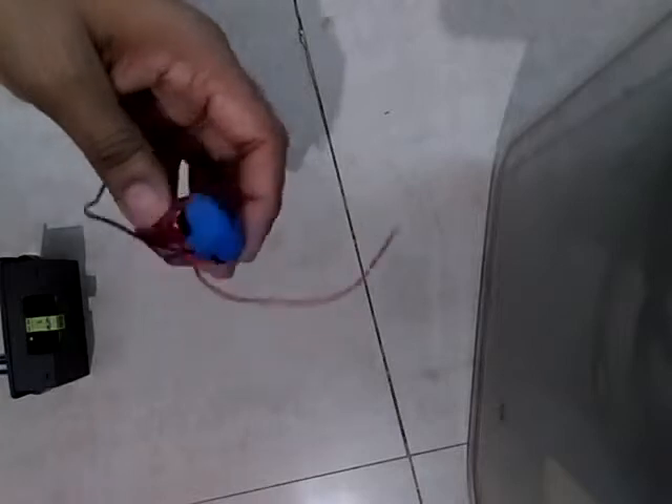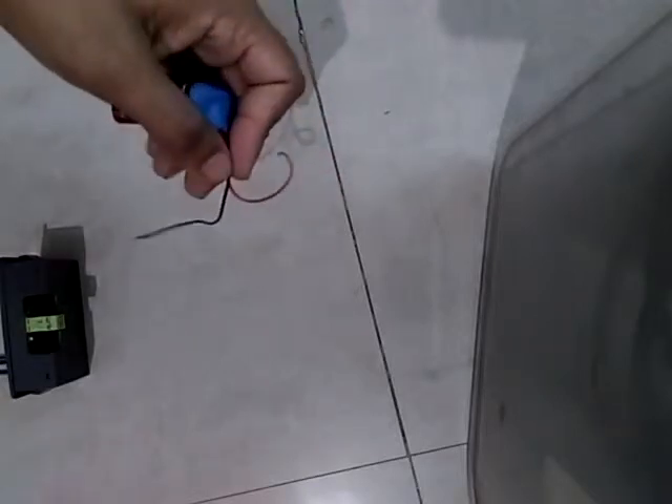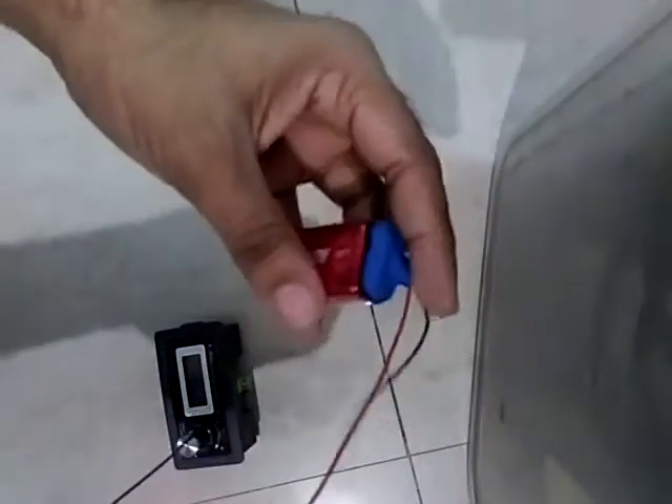Let me show you a simple connection first. Make sure that the device needs voltage from 6 volts to 24 volts, so 9 volts is okay for us — this device is pretty good. So let's use one of the jumper wires. The positive should go here — this is the positive wire, the red one coming out of the battery.